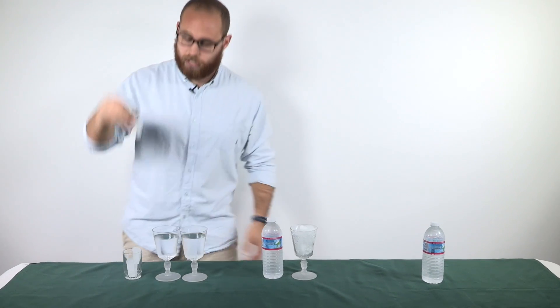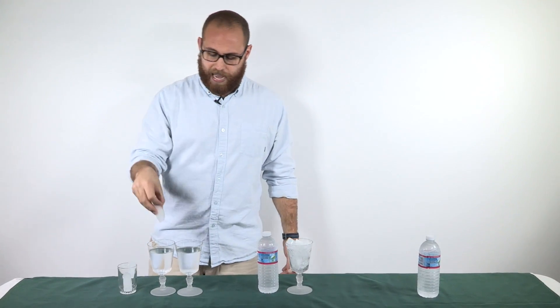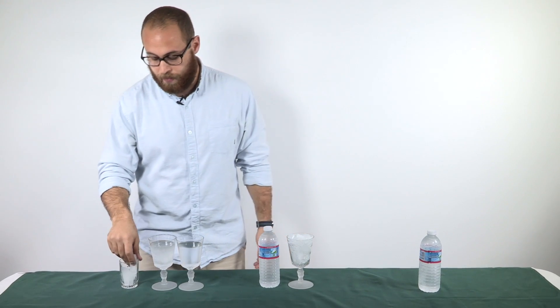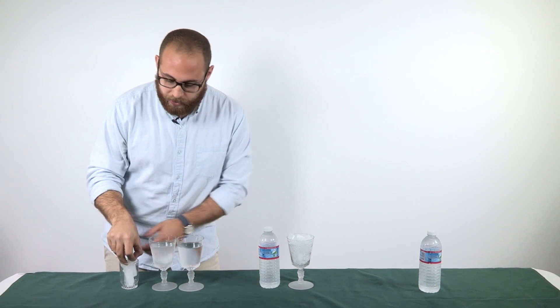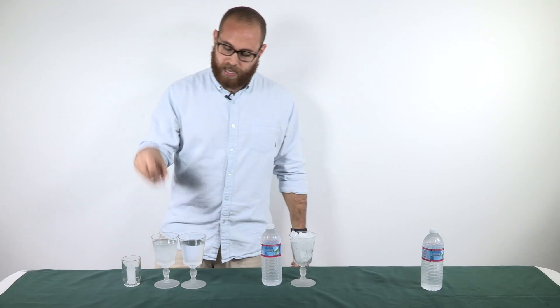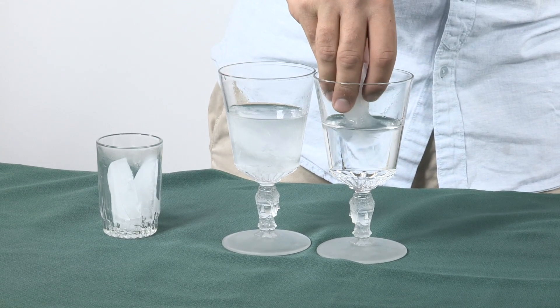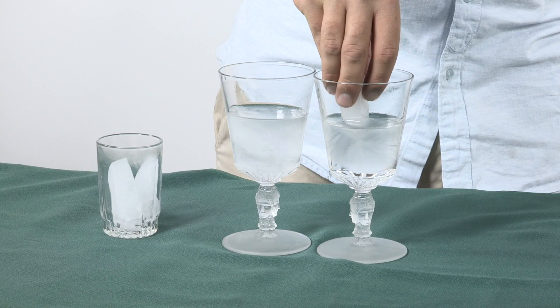One thing we can do is drop an ice cube into a glass of supercooled water, and as you can see, it freezes immediately. Another thing we can do is rather than dropping the seed crystal into the supercooled water, we can just place it right on top, and as you can see, it immediately freezes into place.